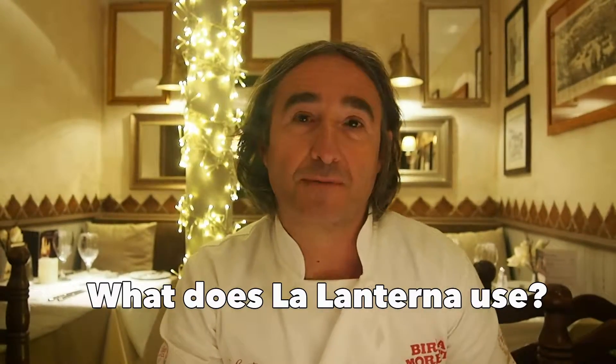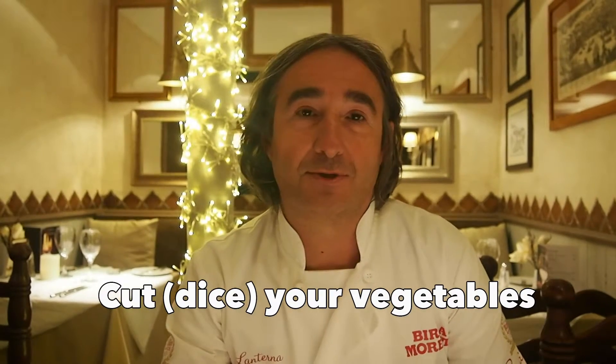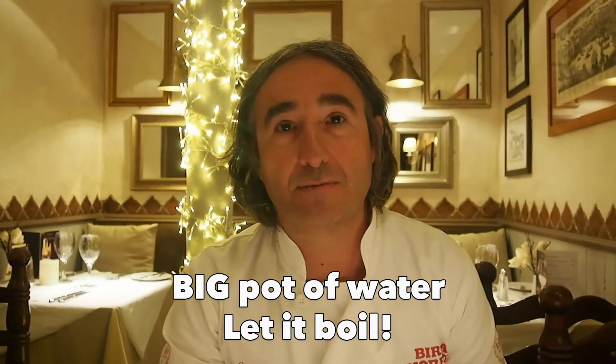It's still very popular. How we make it, what we use, different recipes. The basic is: we chop all the veggies and dice them — celery, carrots, cabbage, potatoes, courgettes — all diced, big pot of water, some veggies, let it boil.